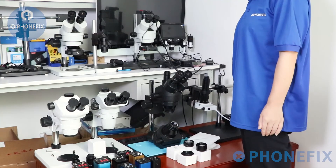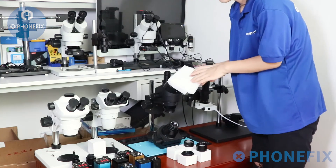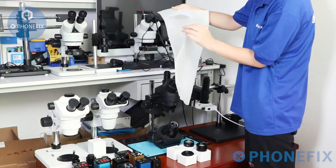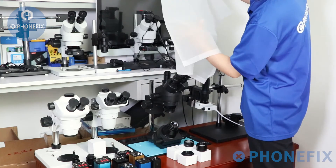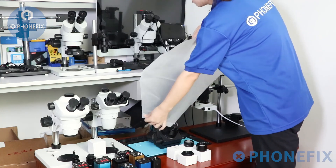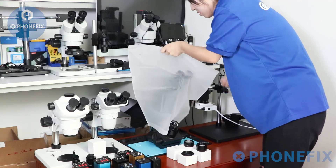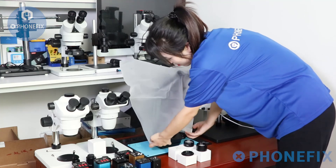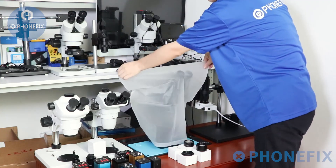After you've finished your observation and repair, you can use this dust proof cover to protect your trinocular microscope. You can use this cover as well.